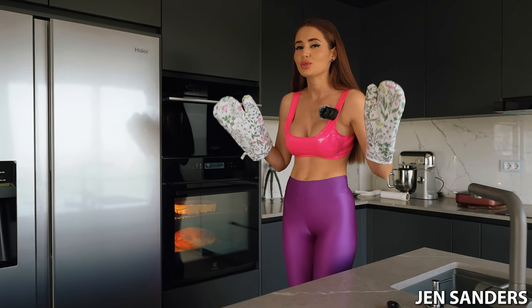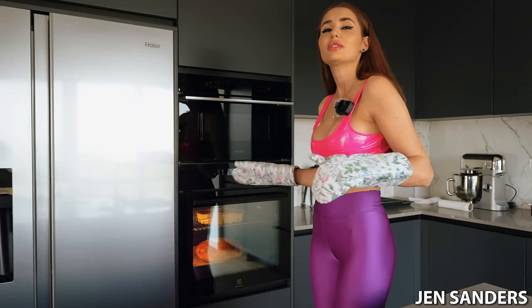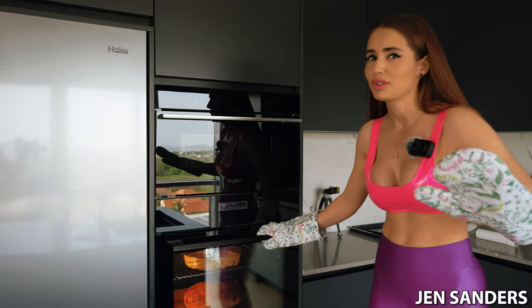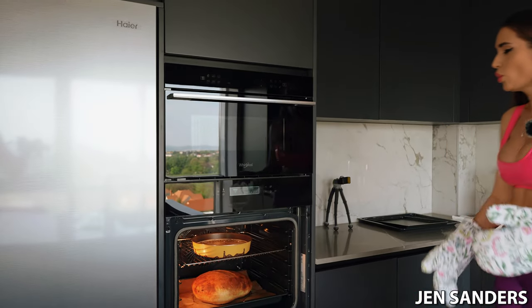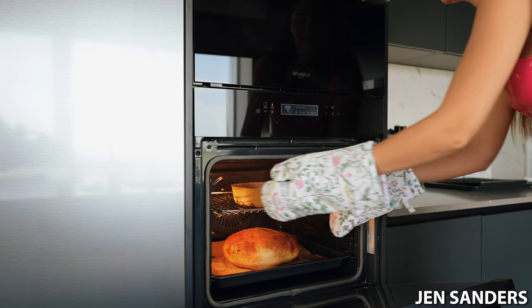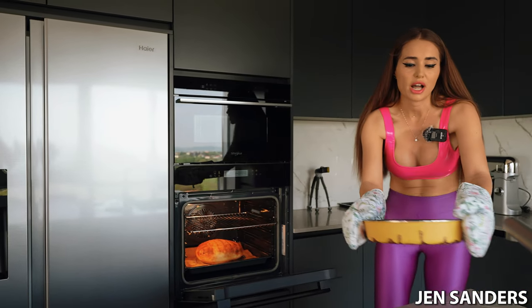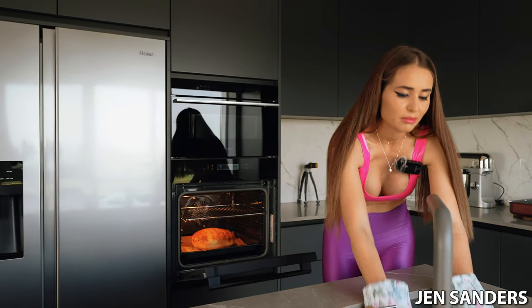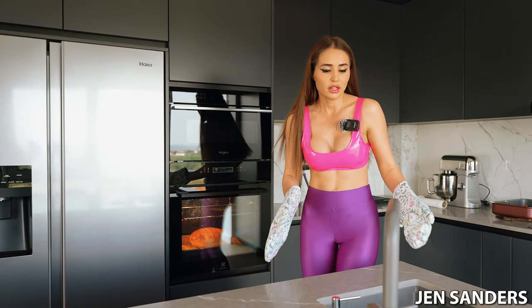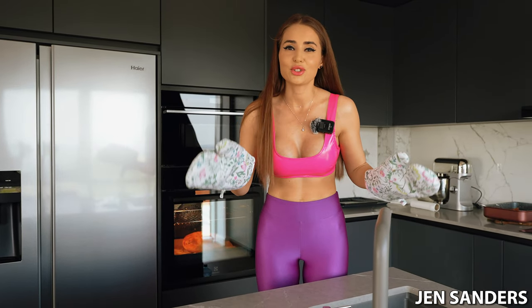I've lowered the temperature to 200 degrees Celsius, started the ventilation program, and I'm going to take the water pan out because I don't need it anymore. Hopefully I don't get burned — wish me luck! 20 minutes more at 200 degrees with ventilation and it's going to be done.